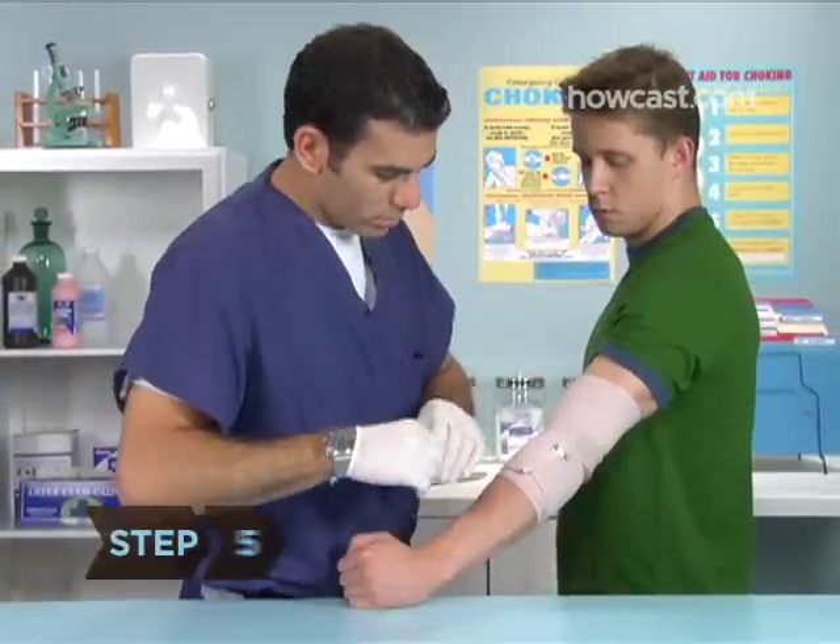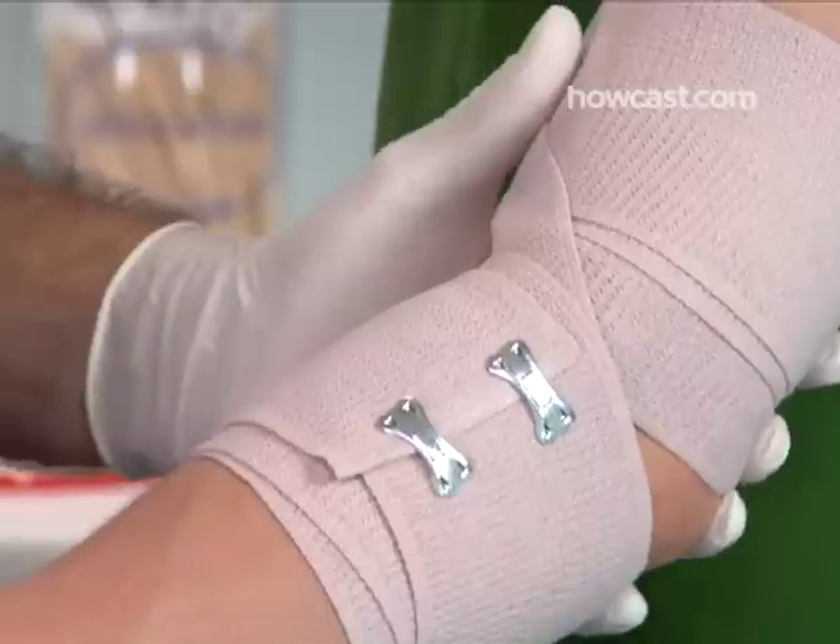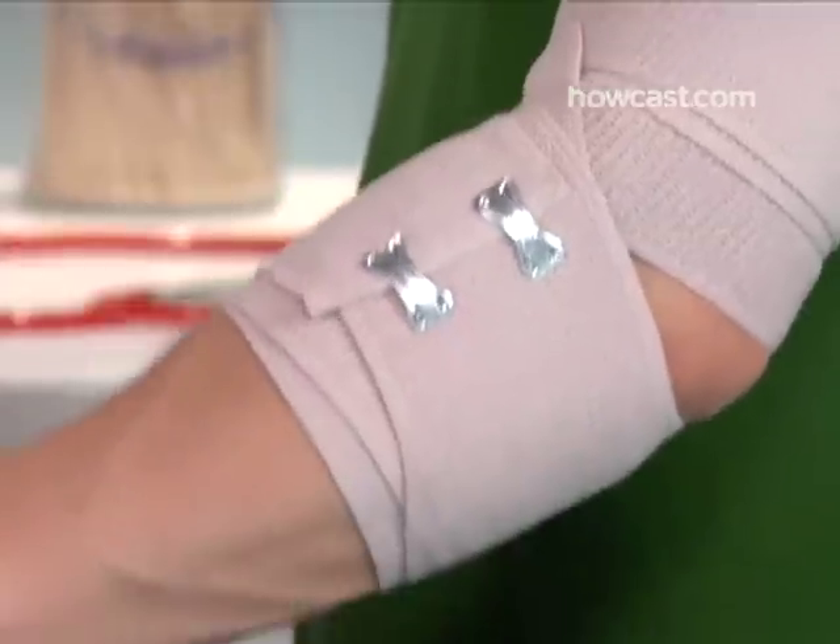Step 5. Use the binding clips found in the bandage packaging or apply a strip of adhesive tape to keep the bandage in place. Avoid anything that might increase swelling in the first 48 hours after an injury, like a hot shower or drinking alcohol.